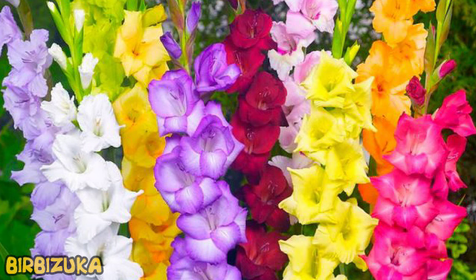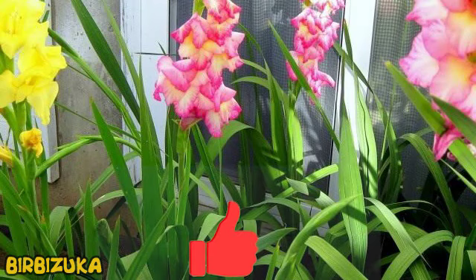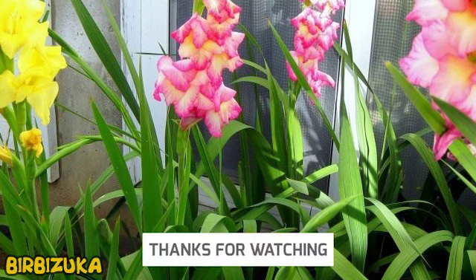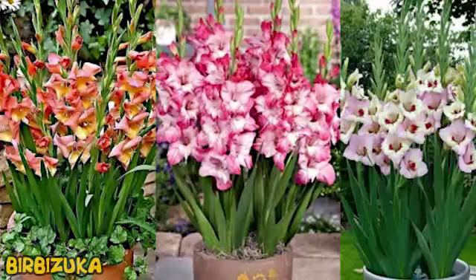It is best to fertilize gladioli several times. The first feeding should be when the plants sprout and 2 or 3 leaves appear, using fertilizer with a predominance of nitrogen. The second top dressing is when 5-6 leaves appear, using fertilizers with a predominance of phosphorus, potassium, and a small amount of nitrogen. The third top dressing is very important and is carried out in the summer, at the end of July or beginning of August, feeding with phosphorus and potassium.